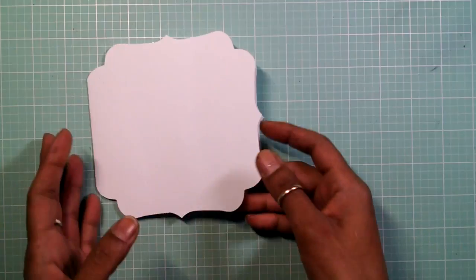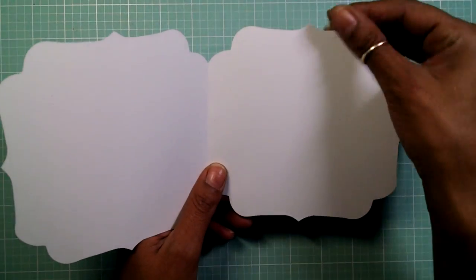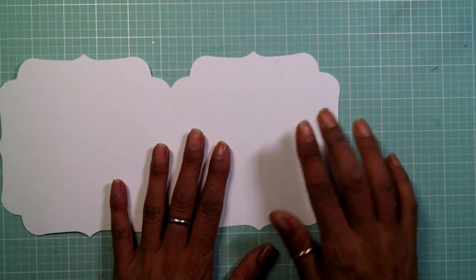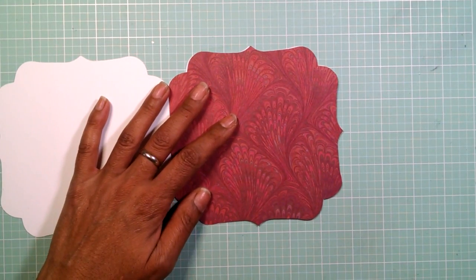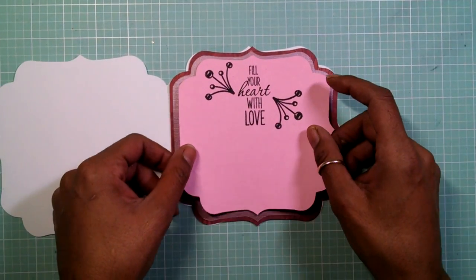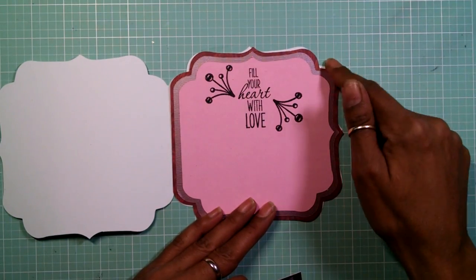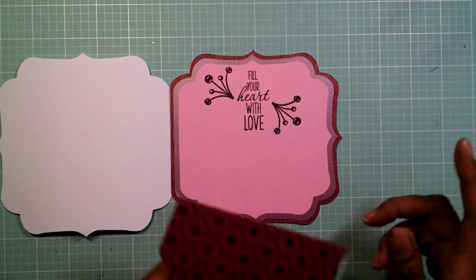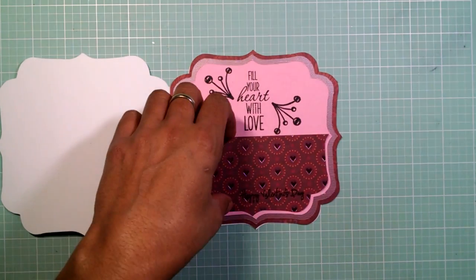My card base is five and a half by eleven — you stretch it out to that size using the measurements on the side. For the inside, I have the first layer of that pattern paper, then a layer of metallic pink paper, then my sentiment paper. I cut another one of this size, made them smaller to fit together since we don't have the offset yet in Cricut Design Space, then cut another one in half to go down here. Let's adhere all of these together.